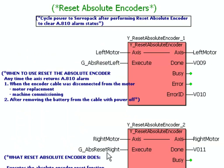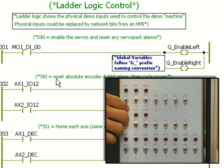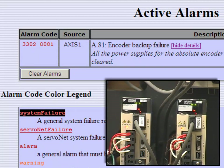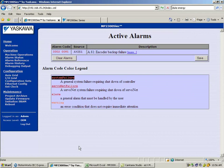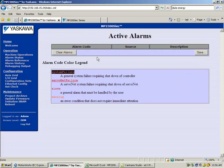Here is an example of using the YResetAbsoluteEncoder function block in your code. It's very simple — all I have to do is hit this bit: G absolute reset left. I can trigger that through my input here, SI0. After resetting the absolute encoder you'll still see the A.810 alarm — clearing the alarm won't do anything, you still have to cycle power. After cycling power, I can refresh this page, go back to alarm status, and I have no more active alarms. That's it — I'm ready for the next step.